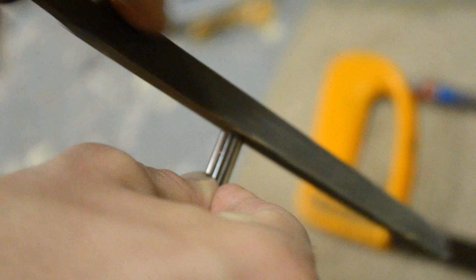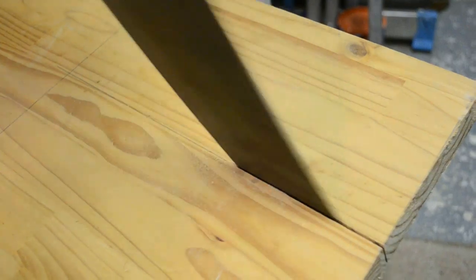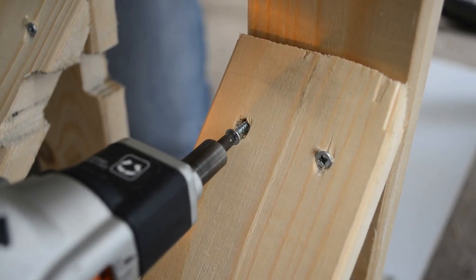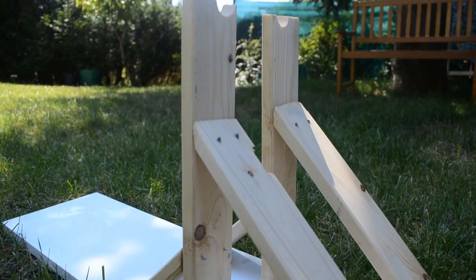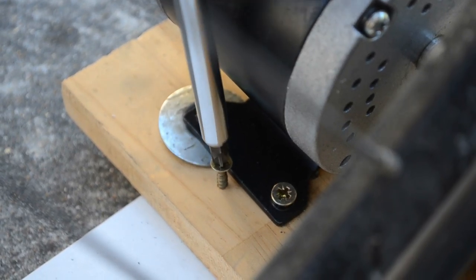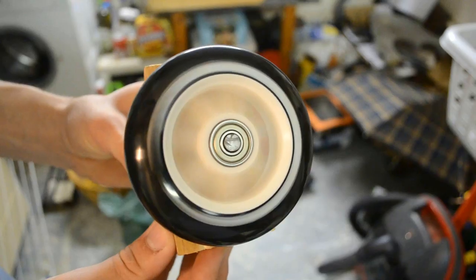Legs being about five times more powerful than arms, using a simple bicycle should be enough to get close to our maximum possible power. We made the support allowing to hold the front wheel, to raise the rear wheel, and especially to generate electricity with a brushed DC motor reversible into a DC generator. The most difficult point is to link the generator to the bike's wheel.